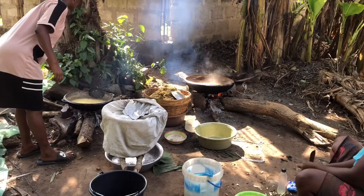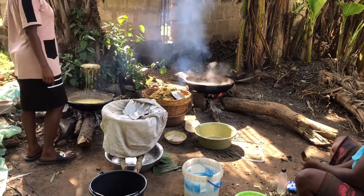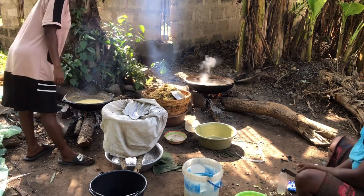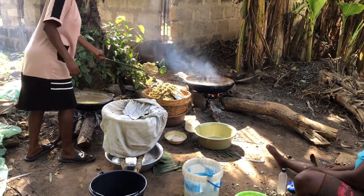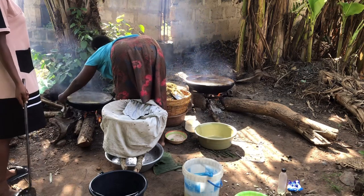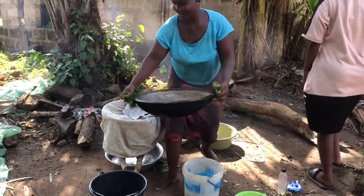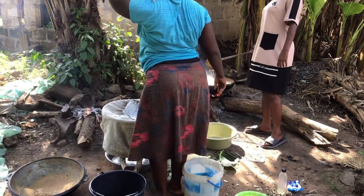We are cleaning the sides of the pan — when you clean it and put it back into the fire, that's why the fire is flaming like that. Our oil has reduced so much, so we are going to combine the oil from one pan into the other to make it one pan. Our fish is almost finished so we won't need two pans anymore.